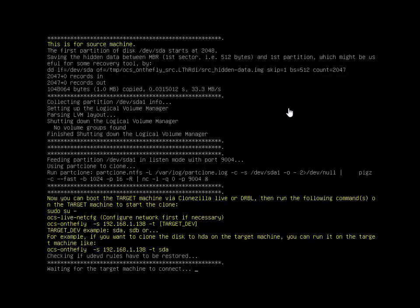It actually gives you all the directions — look at the text in yellow. That's exactly what you'll enter on the slave machine, which we're going to go set up now.